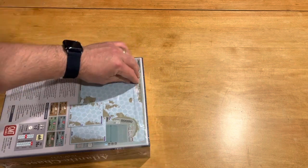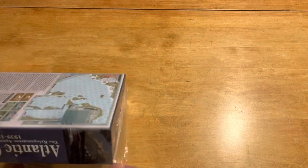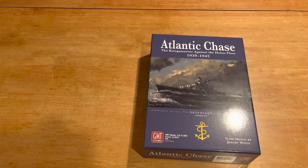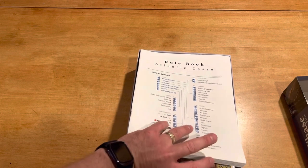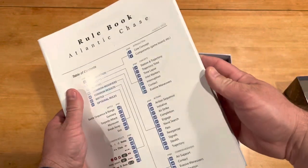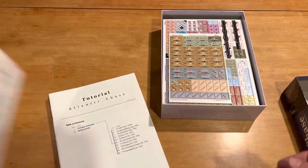I know this one's going to have a heck of a learning curve, but I actually did preview the rules a little bit, and they certainly seem to be laid out a lot easier than some of the other GMT rulebooks that I've seen. I'm pretty hopeful that it won't be too bad, because if you look at some of the other GMT titles out there, those things can be tough to read. There is a lot of rules and scenarios and printed stuff in here — we're going to have a lot to go through. Holy cow — that is a ton of rules.